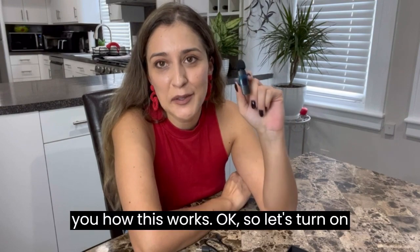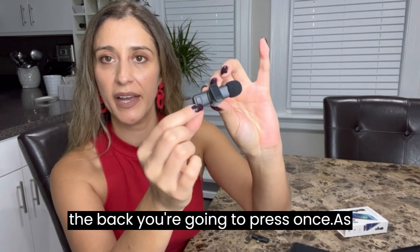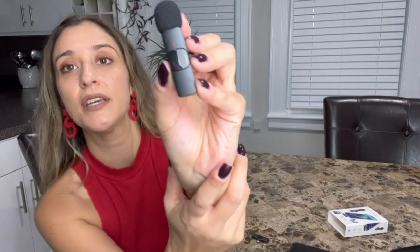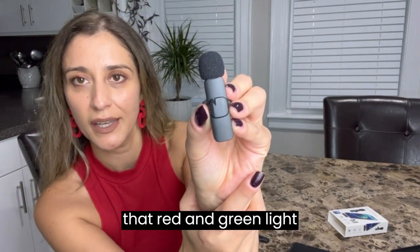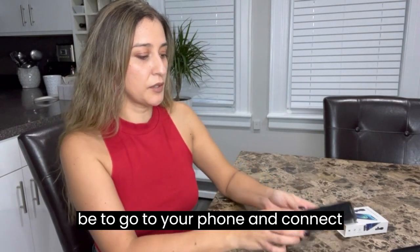Let me show you how this works. To turn on the microphone, press the power button on the back once. As soon as you press it, you're going to see a red and green light flashing. The next step will be to go to your phone.